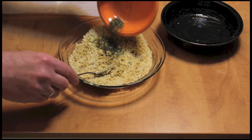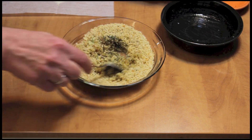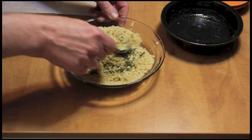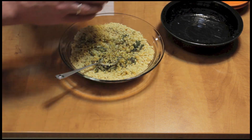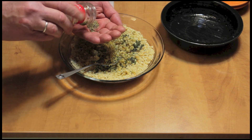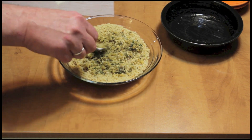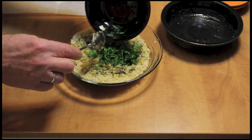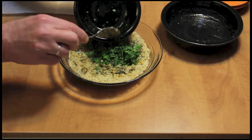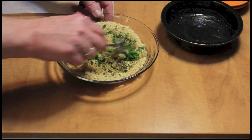Here is some rosemary and some thyme — a teaspoon of each. I'm going to add a little bit of oregano, a half a teaspoon. And I'm going to add some fresh parsley. The other herbs were dried. That's a fourth a cup of fresh parsley.